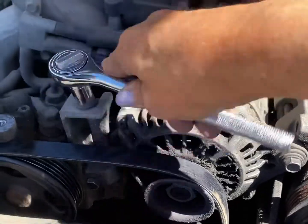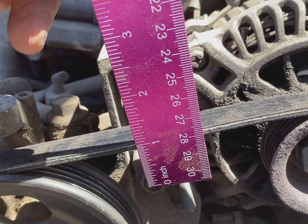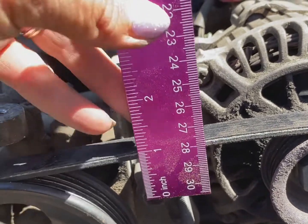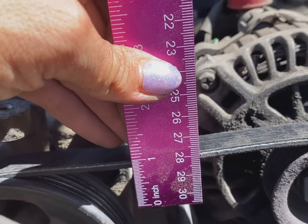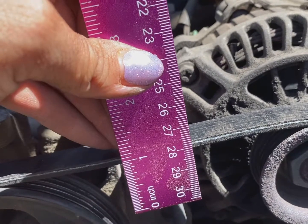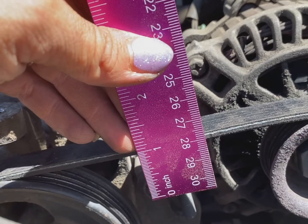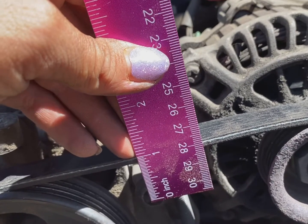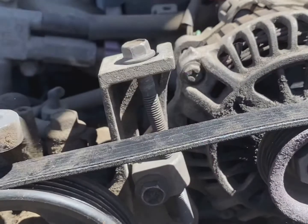I'm gonna work this nut here until our belt is nice and tight. Not sure how tight to make this belt so I called my husband and asked. He said I needed about half an inch of deflection, which means here you can see my belt is at the one inch mark — if I put some pressure on it the belt should be able to go down half an inch. It's kind of hard to demonstrate while holding the camera and the ruler, but I think you get the idea. I think I might actually have it a little bit too tight right now and I'll figure that out while I'm not holding a camera. My husband said a lot of people have their belts too loose.